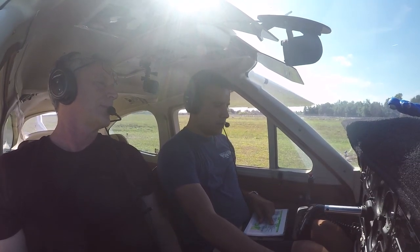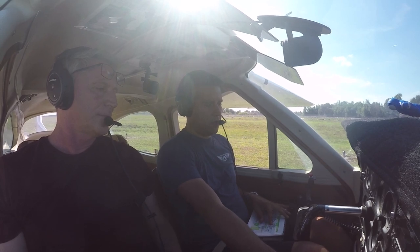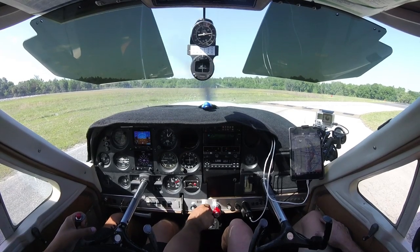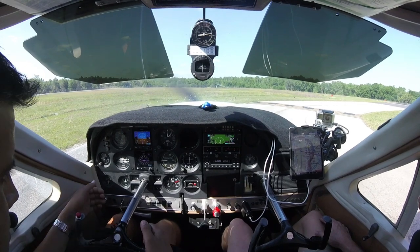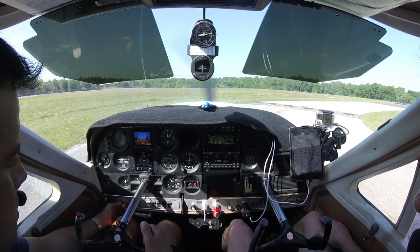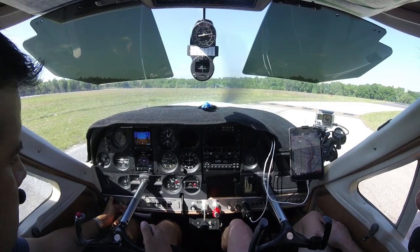I am getting brakes set already. Mixture through, leaning for taxi, powering to 1700. Okay, magneto check. That's much better. That looks normal. 25 RPMs. How's our maximum drop? 125.